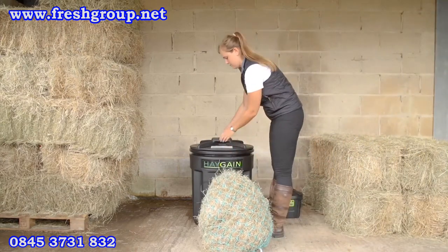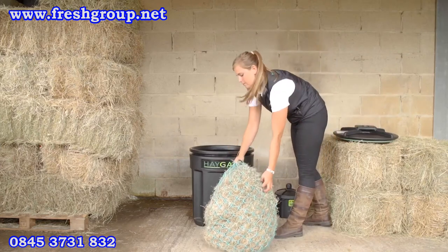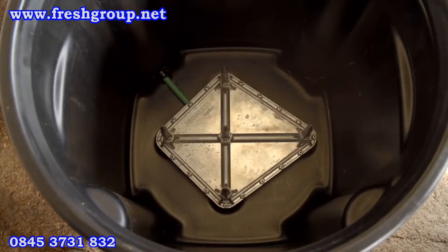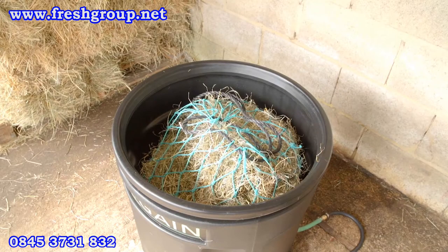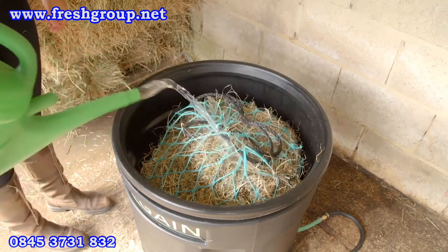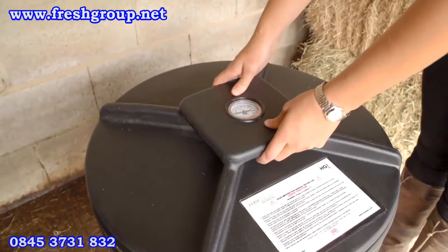The Haygain HG1 will process approximately one hay net containing 8 kilograms of hay. Insert the hay into the hay container and press down firmly. Ensure the manifold spikes are not exposed, as this will affect the efficiency. Sprinkling water on the hay will help conduct the steam efficiently through the hay. Replace the lid and push down firmly to seal.